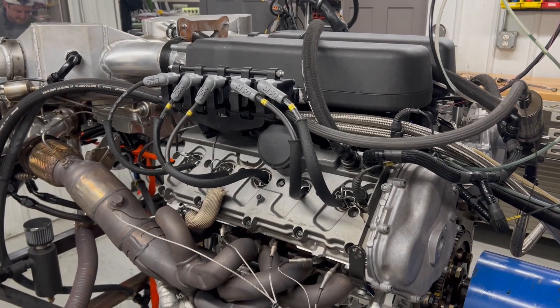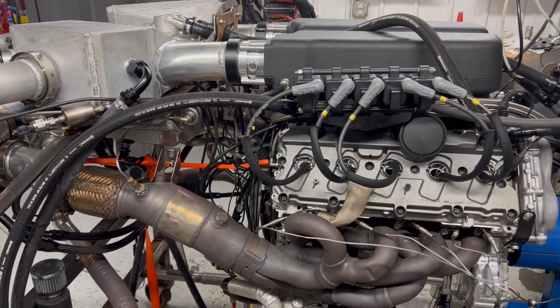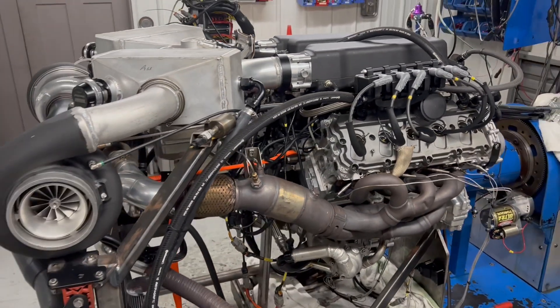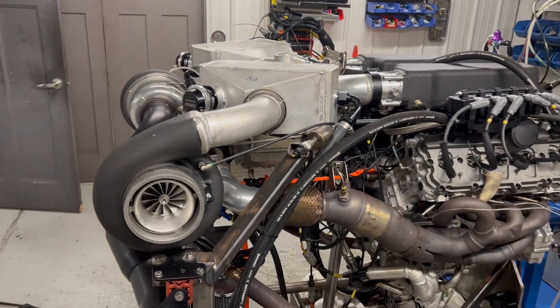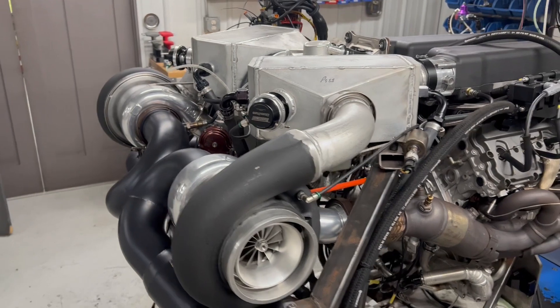Here's Steve Morris Engines, I'm Steve. This is an engine we just got done for Dave Perlman and Dallas Performance. They're working on his cars. Same dyno stand, same turbos — these are the 88 millimeter Four Force Performance turbos.